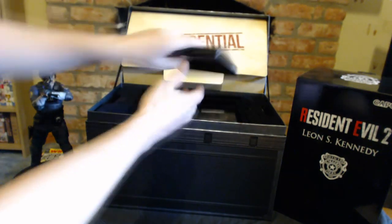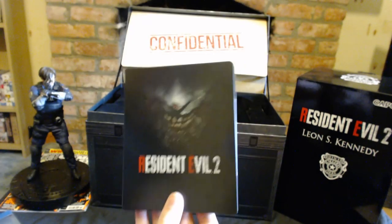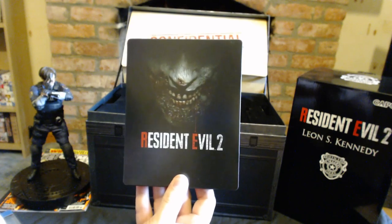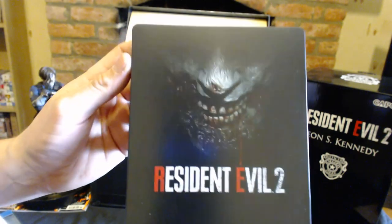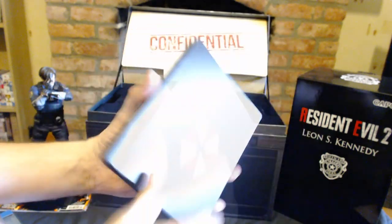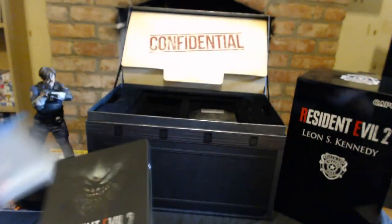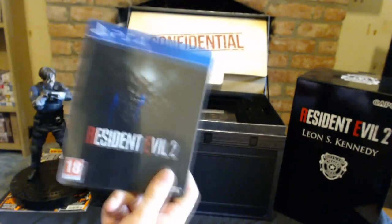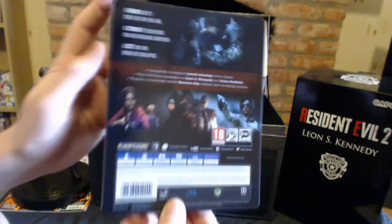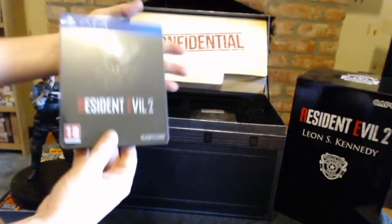Then you get a steelbook edition of Resident Evil 2, which I think is different from all the other deluxe versions. On the deluxe ones you get Leon and Claire on the front, but this one has the menacing zombie face, and on the back you get the Umbrella logo. Inside, it's like the city breaking down — so that's really cool. I've actually got this on Xbox One as well with the exact same front cover. I bought two; one of them is going to stay sealed.